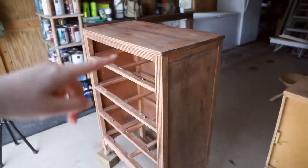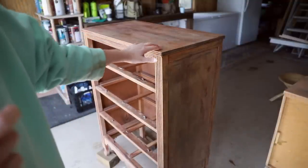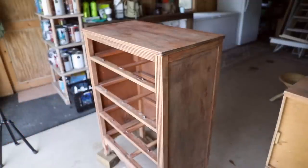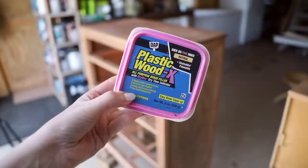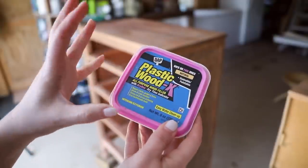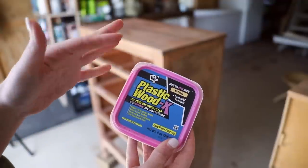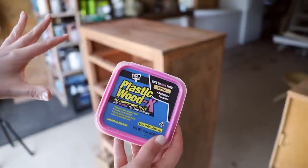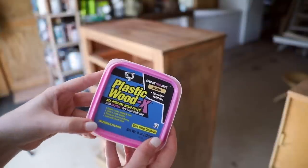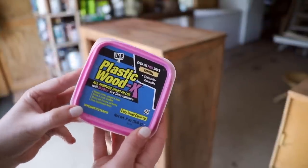The next thing I did was attempt to fill in a little bit of the wood grain — something I saw on a YouTube video. She suggested mixing plastic wood with water, painting it on with a brush going against the grain to help fill it in, then sanding, in hopes of getting the wood grain to disappear so you can get a nice smooth finish.